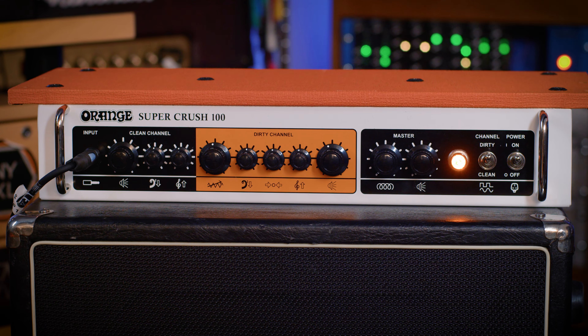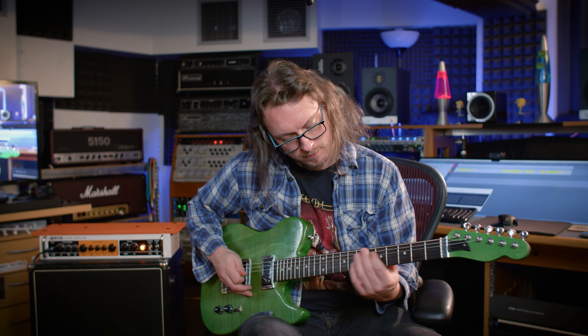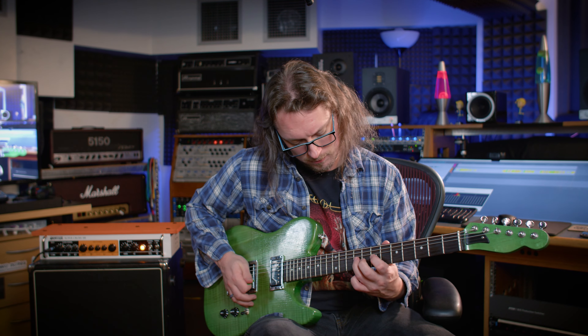I've plugged that amp now into my switching system. It's got a tube screamer in front of it, which I'll turn off for a bit. It's got a noise gate in the effects loop, and it's going out into the live room into a Warfdale cab — kind of my secret weapon — with vintage 30s without the harshness, with an SM57 on it.